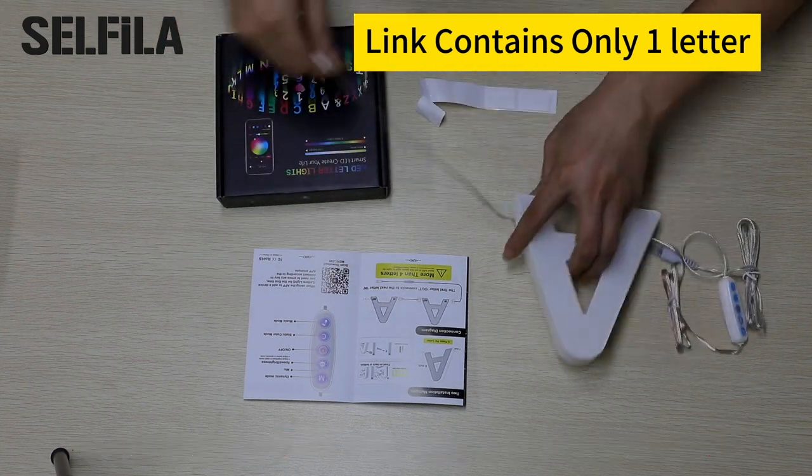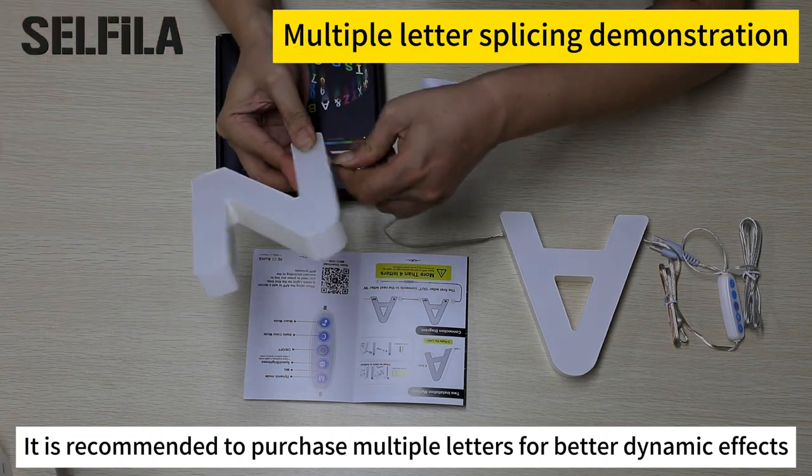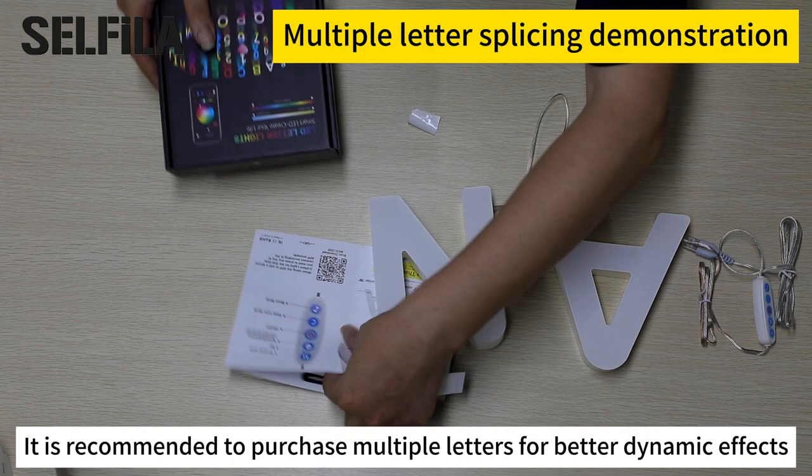Note: each link contains only one letter. It is recommended to purchase multiple letters for better dynamic effect.